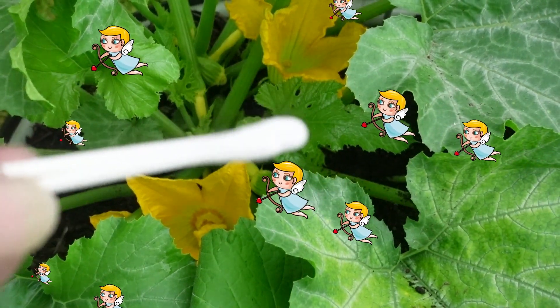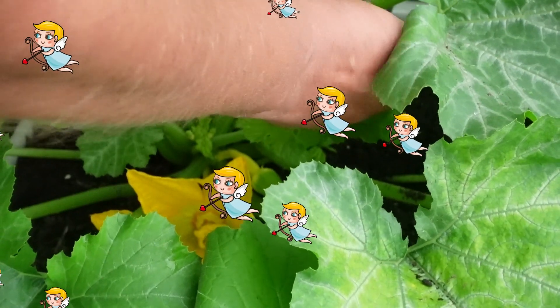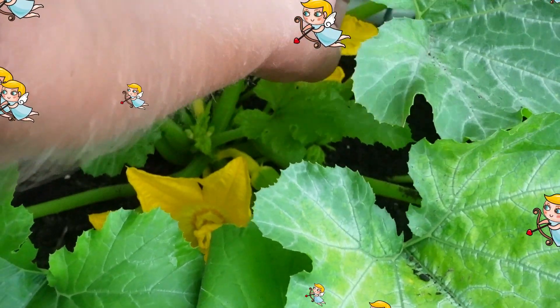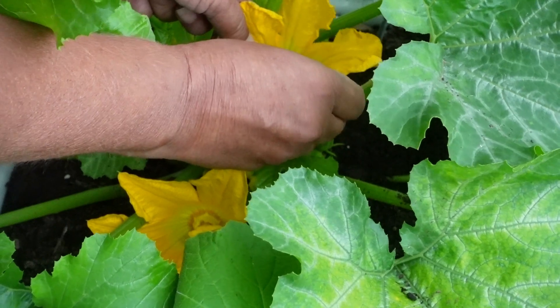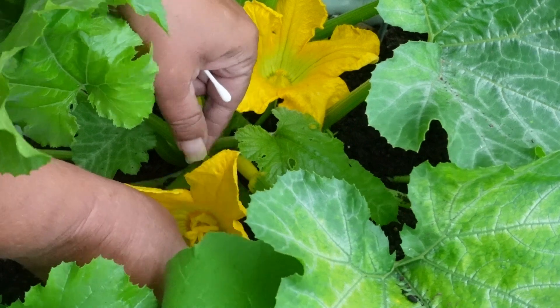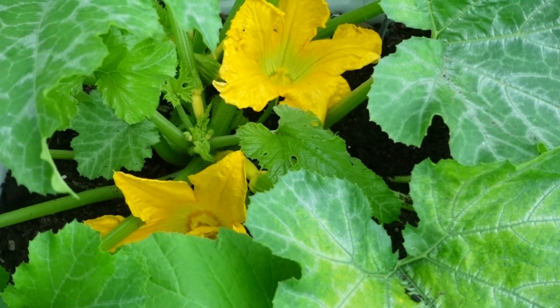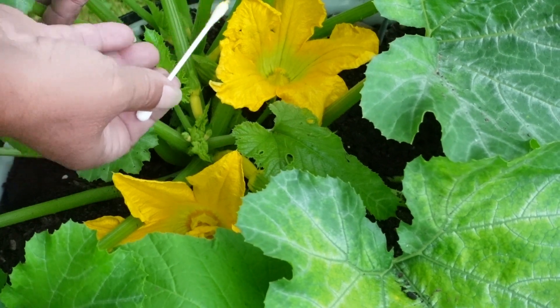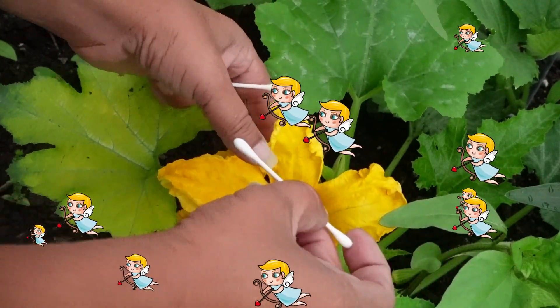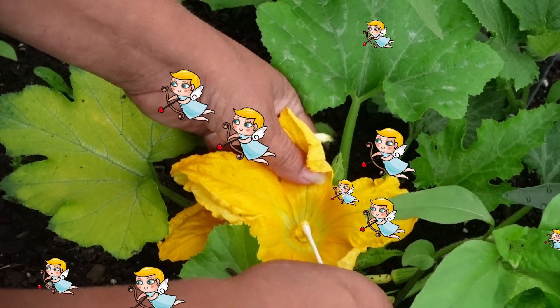I have these q-tips and I'm just going to take and get the pollen from the male flower. Hopefully a bee did get to it because there is really like hardly any pollen. Okay, here is another plant — the yellow squash — and this one does have quite a bit of pollen on it.